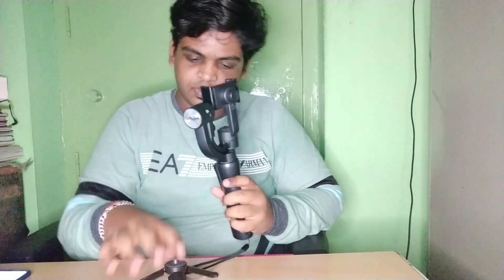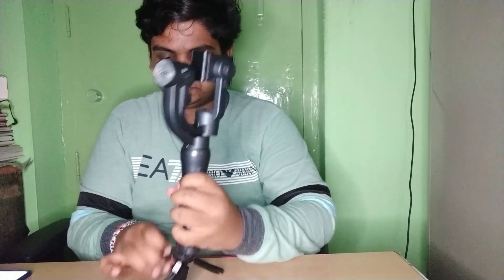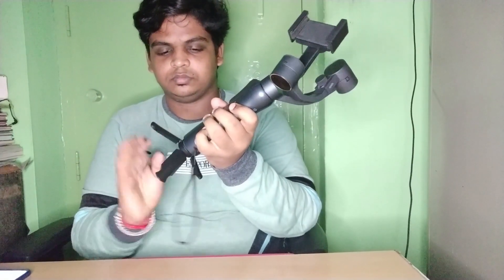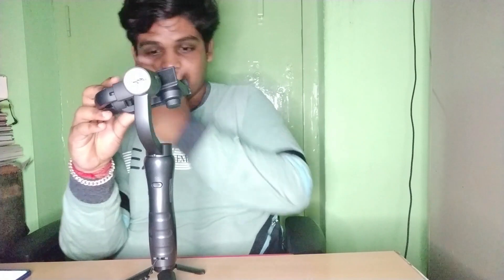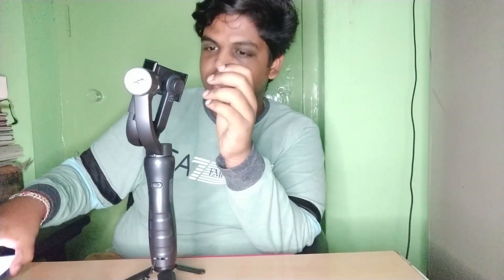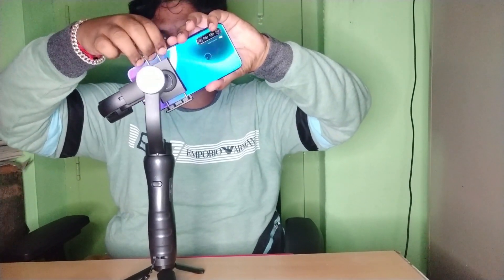Let's put it in the gimbal. Let's place the tripod and fix it. We have fixed it onto the tripod. Now we are going to get the roll motor and stabilize the mobile. First, we need to balance it — here is our mobile.